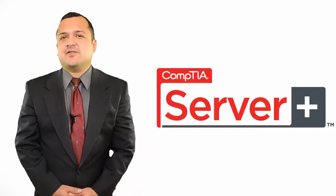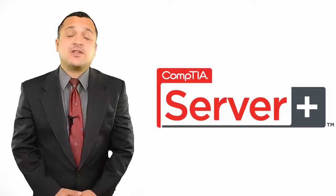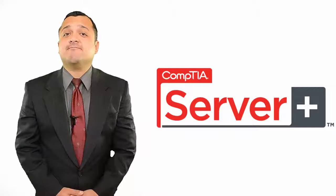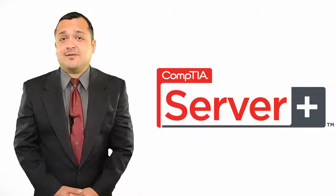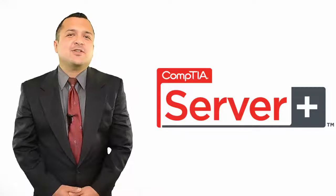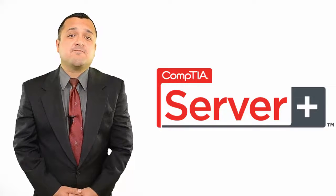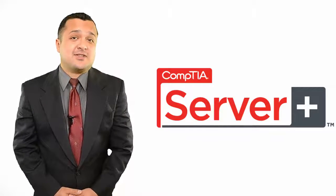CompTIA Server Plus Certification by CompTIA is geared towards professionals who work with technologies like system hardware, software, storage, best practices in an IT environment, disaster recovery, and troubleshooting, and who are related with job functions like sales solution specialist, servers, software developer, server systems engineer, IT server administrator, and authorized server technician.